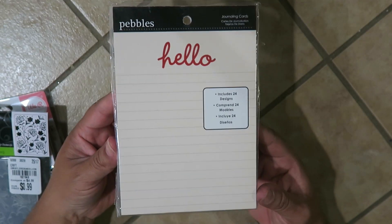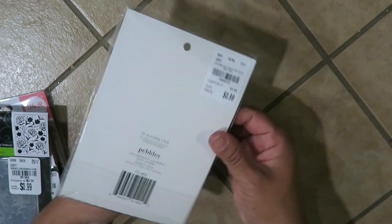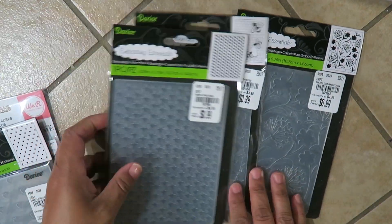It's really cute — it's journaling cards and it says 'Hello.' It's 99 cents and it's 24 little notepad cards. So I found four different embossing folders.